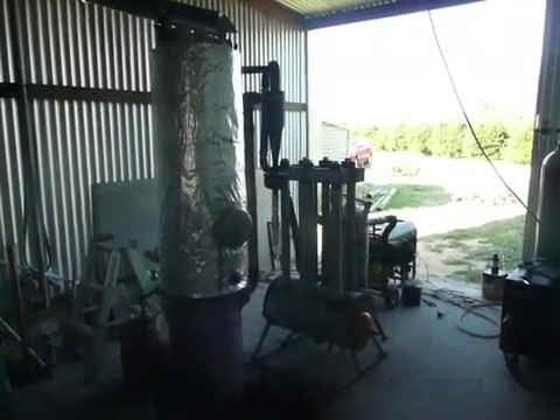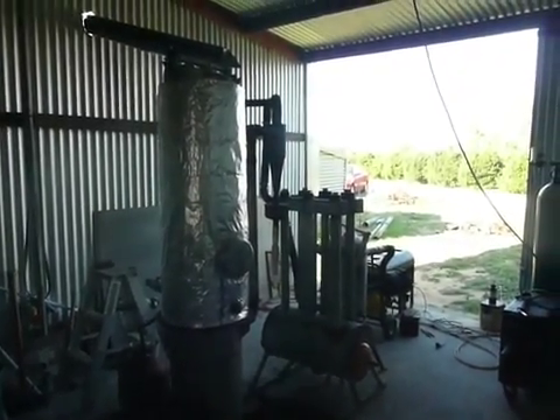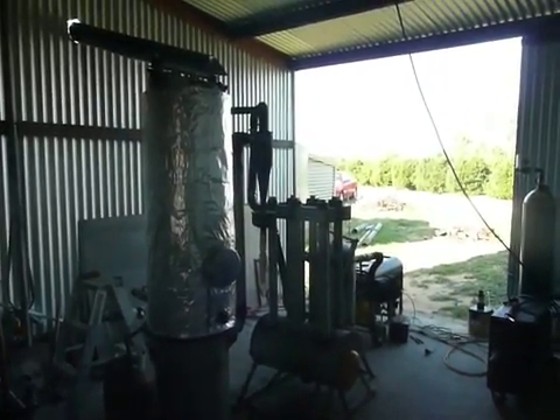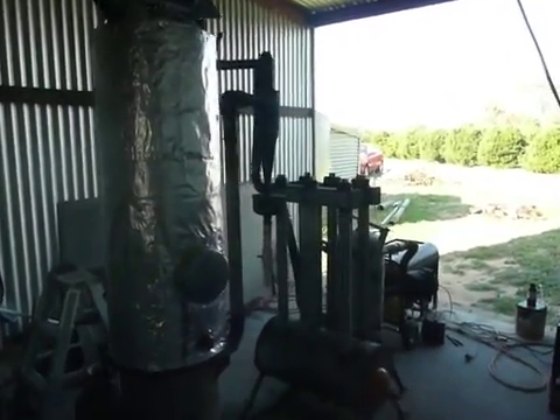I ran it for two and a half hours on wood gas. I put this new hopper on and the insulation, and I drilled out my jets to where they're 10 mil — 5-10 mil jets — and my choke is now about 95 mil, and it seemed to work good.